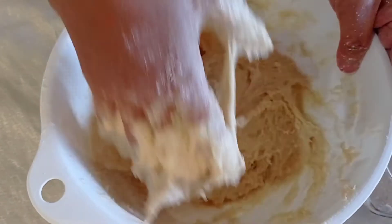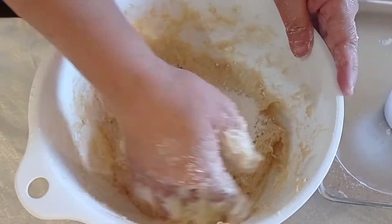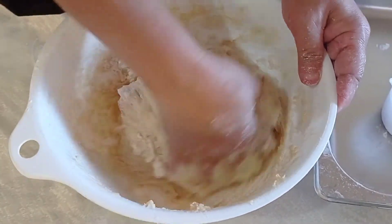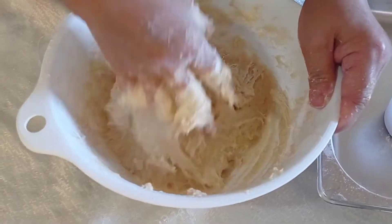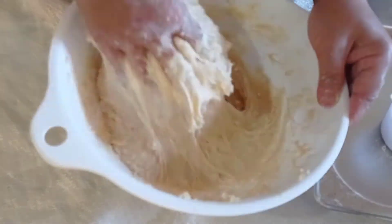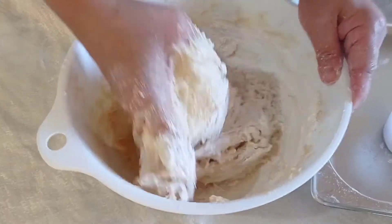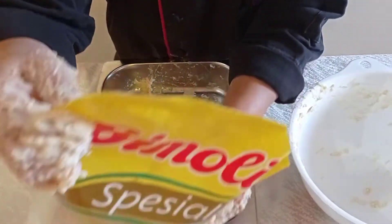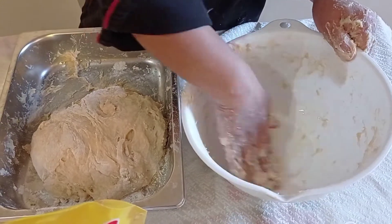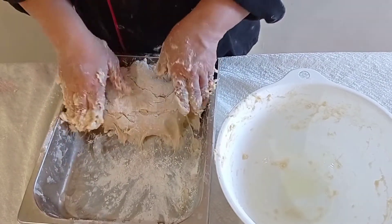If you think the dough is a little bit wet, you can add another one-fourth cup of flour. But if your dough is not too moist, you can use the full flour as is — continue until your dough becomes smooth. I am simply adding one-fourth cup more, then placing a little oil in our container after kneading for at least 10 minutes.